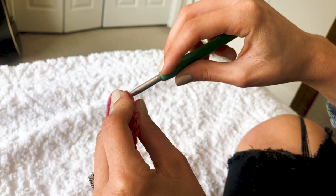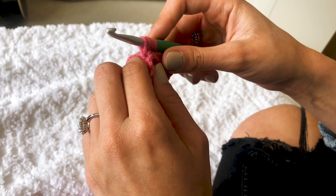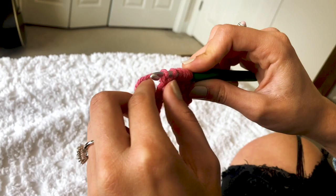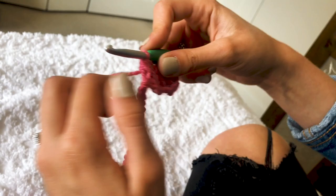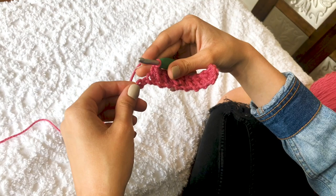Yarn over, insert into the chain space that we made, pull up a loop, yarn over, work into the last space we worked into, pull up a loop, yarn over, skip a chain, work into the next chain — seven loops on your hook, pull through, chain one. You're going to continue that until you get to the end of the row.